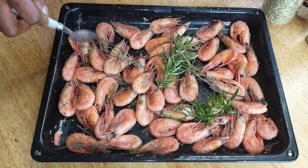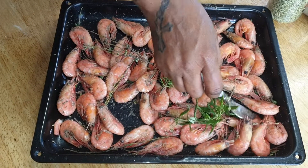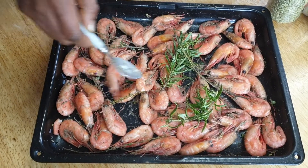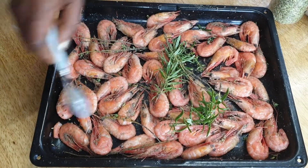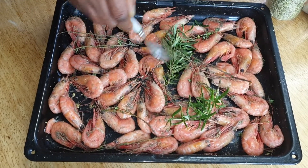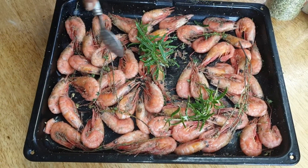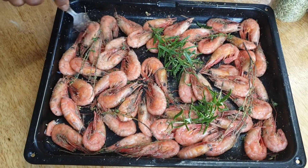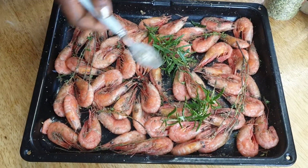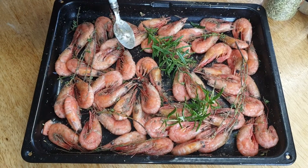We want it dry so we can put it in the blender and blend it into seasoning. Trust me, if you try this method you will never buy those chemical seasoning cubes again, because some of those chemicals are not good for kids' food. This seasoning is organic and you can use it for kids' food or whatever you like.